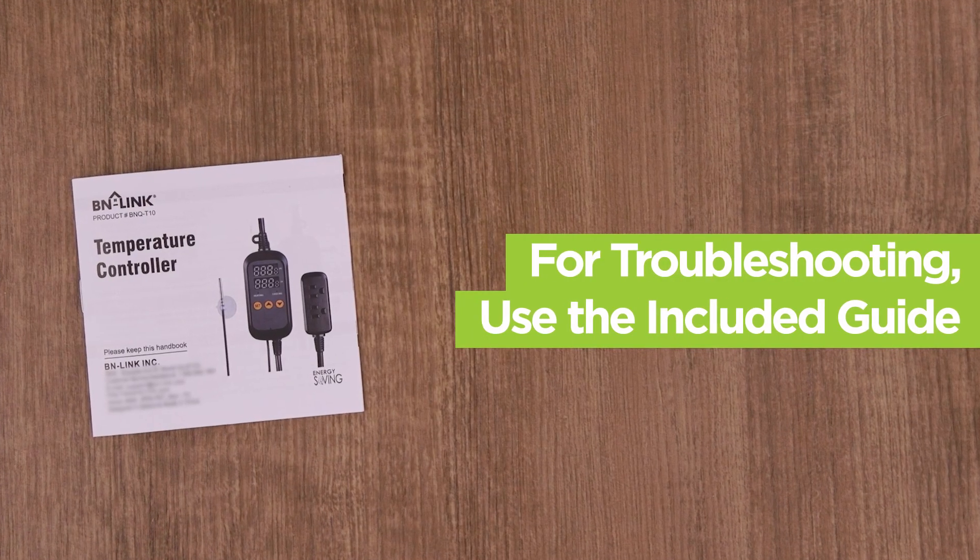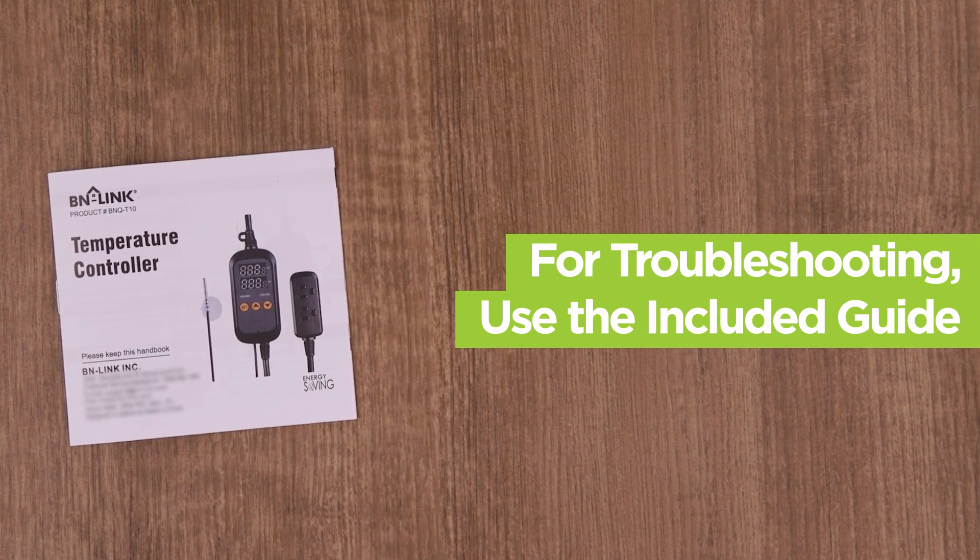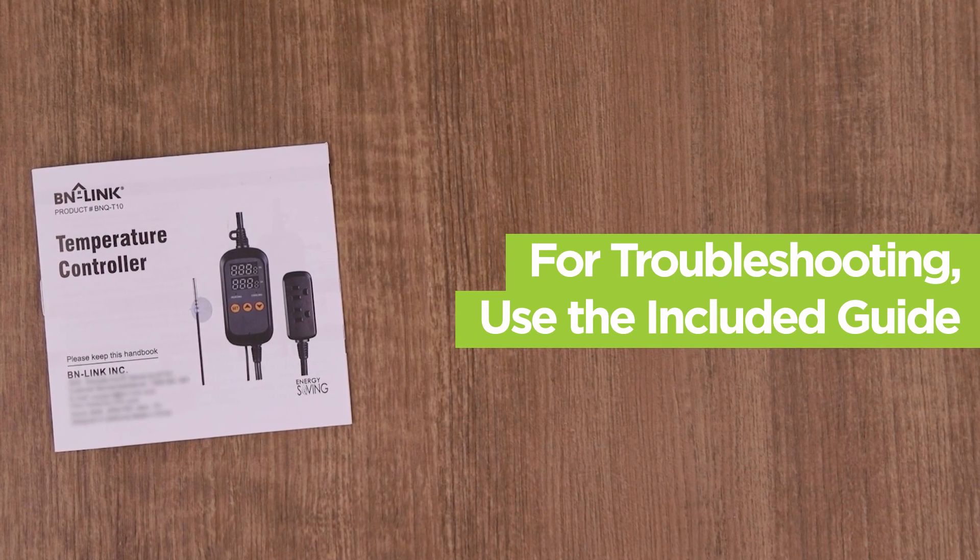For more information about this timer or for troubleshooting help, please review the included guide. Thank you for choosing BNlink!